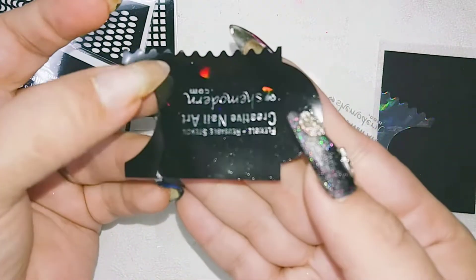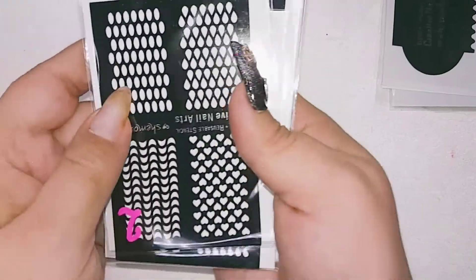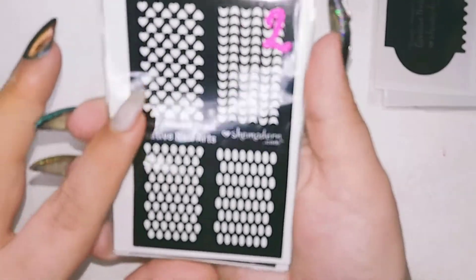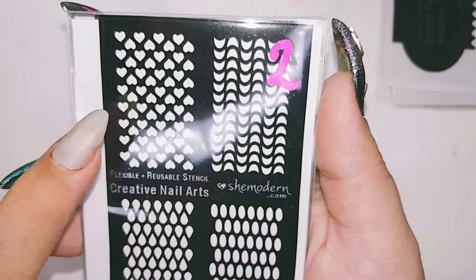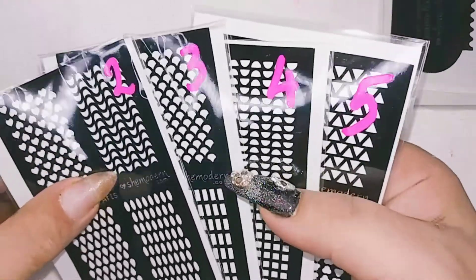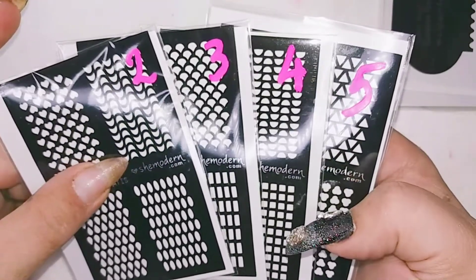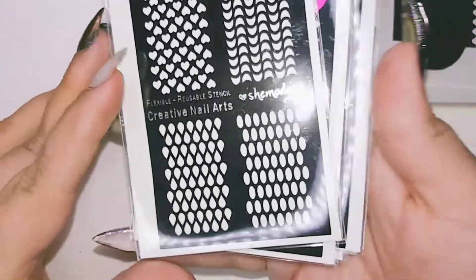I really like it! I really really like to try this out! I think it's also going to stick better on the nail with this material! I am so happy to review these stencils! Here you can see the little hearts. I don't know why she has put numbers on it - two, three, four, five! So I'm gonna ask her why the numbers are for!